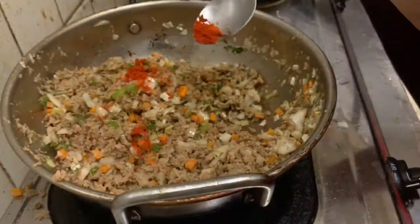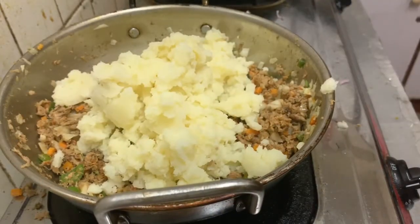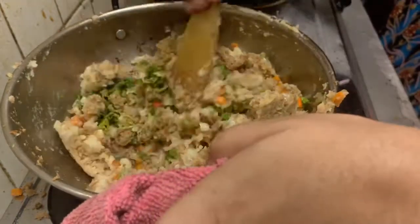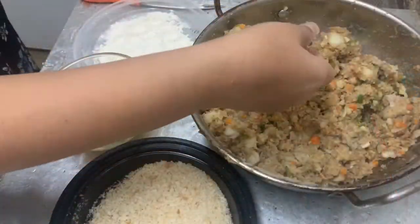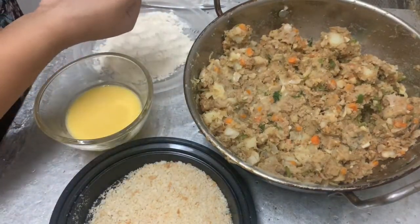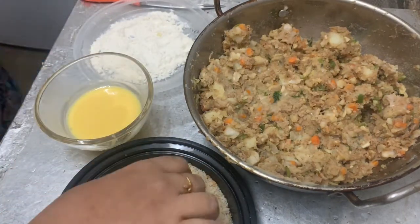Let's add a little tomato and mix the soy sauce together. We will mix the filling in a little bit. We will add bread crumbs and fill it into shape.